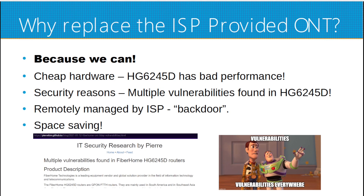Why replace the ISP provided ONT? Number one reason: because we can. The HG6245D has bad performance as it is the cheapest hardware. It has security vulnerabilities going back to 2021, and it is remotely managed by our ISP, which is like a backdoor to our internal network. Also for space saving, because the HG6245D is a big router and I want to replace it with an SFP module and a media converter.